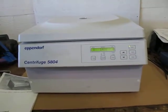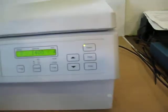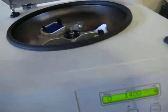This is an Eppendorf 5804 centrifuge. It is a 115-volt unit. It came out of a government surplus facility and it seems to work as it should.